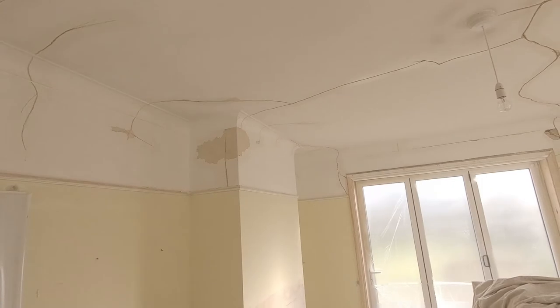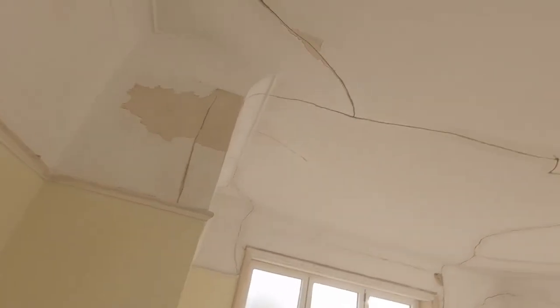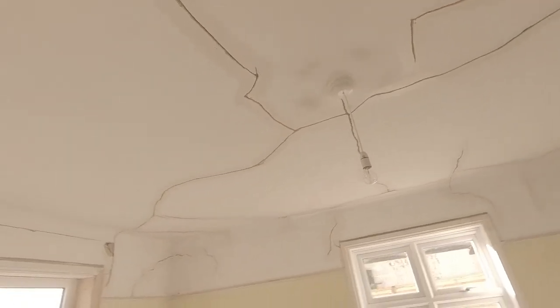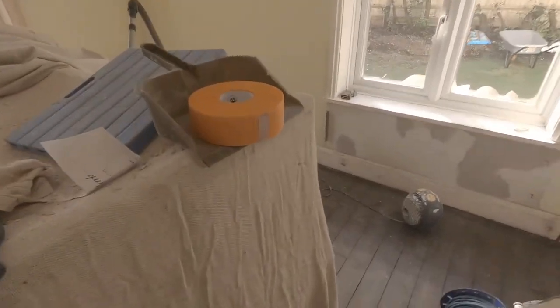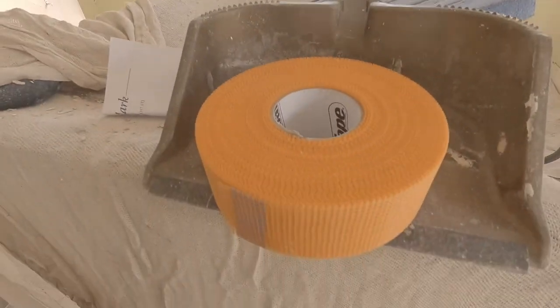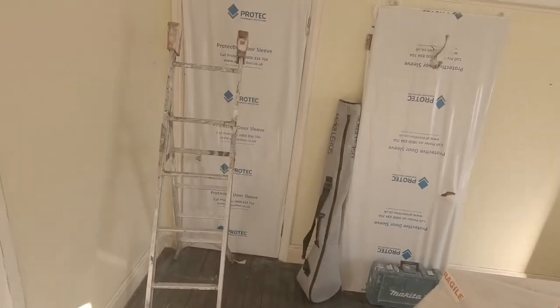I'm going to cut this video off in a minute after I've shown you around the PVA'd areas, and then I'm going to do a video showing you how to fiber tape — or scrim tape, whichever you want to call it. The scrim tape I'm using, as I said before, is the orange extra-stick stuff. What I'll be using to cut it into place is just my trusty Stanley knife.